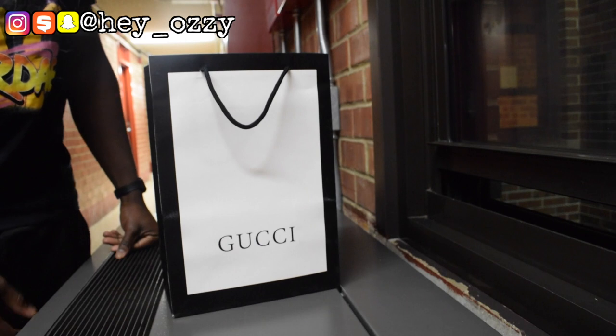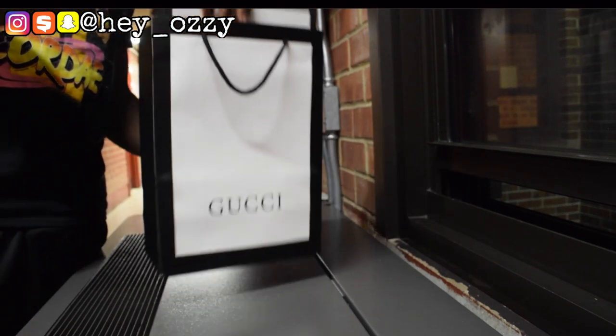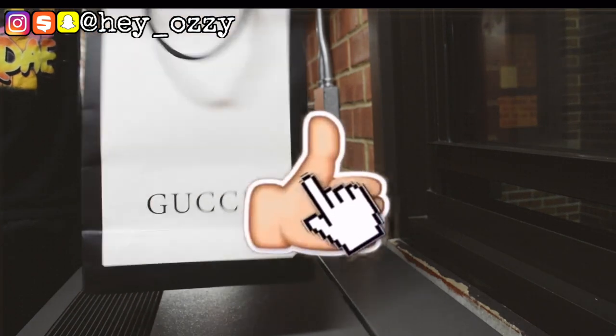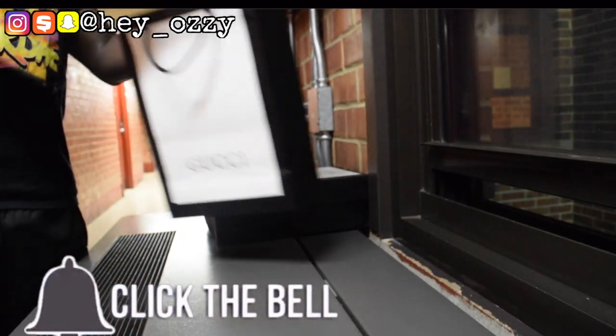Hi guys, my name is Ozzy and today I'm going to do a review on some Gucci Glitterweb sneakers that I got from NewTB. I'm going to leave the information in the description as well as pinned in the comment section. This is the Gucci bag that they came in — you can see it's from Hong Kong, China.